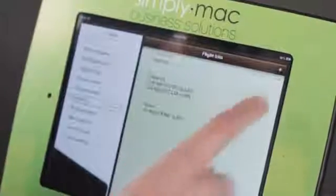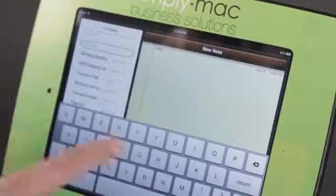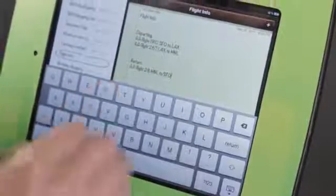For instance, if I come here to Notes and start a new note, you'll see I'm in a text field so the keyboard just came up. I can dismiss it by tapping here, and I can bring it back by tapping again where I need some text. So I can go ahead and type.